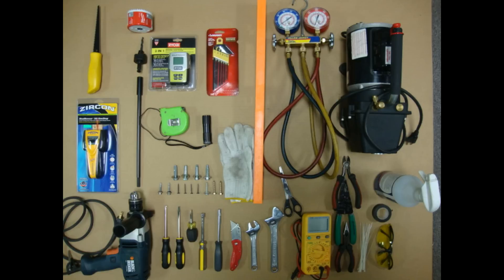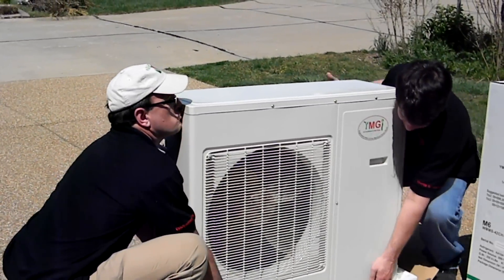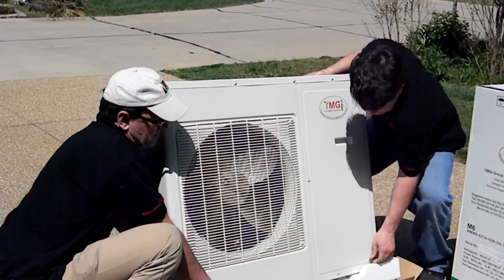Some of the tools required for installation include: a number two Phillips screwdriver, flat screwdriver, electric drill, three-inch hole saw, drill extension, level, tape measure, two adjustable wrenches, wire cutter, wire stripper, number four metric Allen wrench, cable ties, nitrogen tank with regulator, manifold gauges, multimeter, vacuum pump, vacuum gauge, and a stud finder. The following are needed if refrigerant adjustments are made: recovery pump and tank, R-410A, and a digital scale.